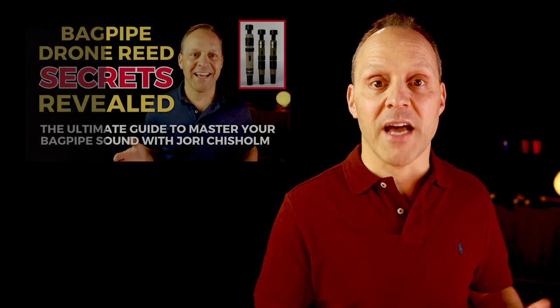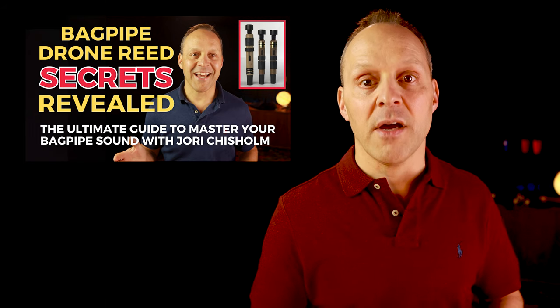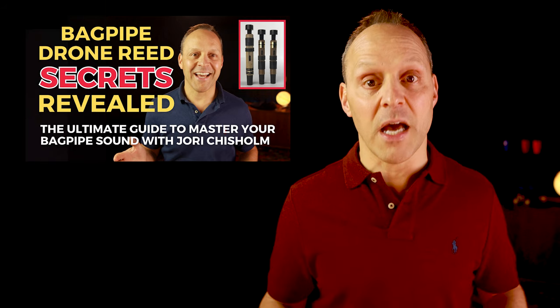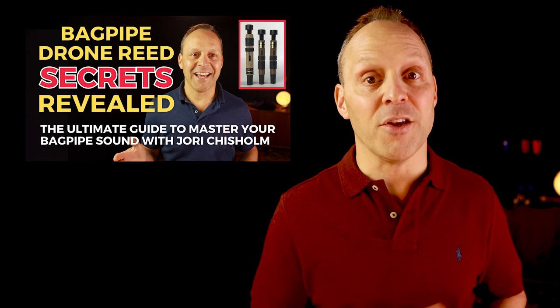The exact position where you adjust the bridles of your drone reeds depends on your chanter reed strength and the sound you're going for. But there's no amount of adjustment that's going to save an old drone reed that is worn out or damaged. If your pipes are taking too much air and you've played around with your bridles and you're not getting anywhere, it might be time for a new set of drone reeds, so your pipes will take less air and stay in tune and sound better too. I have another video on my channel with a ton of details all about drone reeds — how to test them, how to adjust them, how to know when it's time to replace them, and some recommendations for my all-time favorite sets.